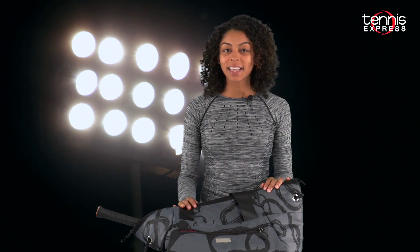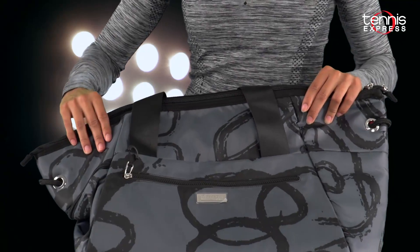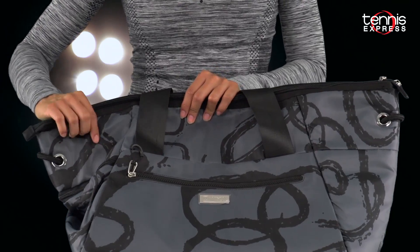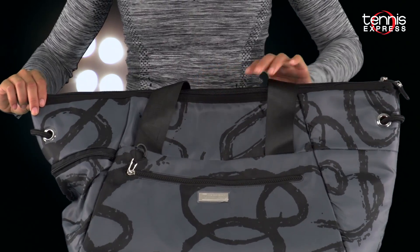Each is designed with prints from her clothing collection, so here is your guide on four of those bags. The O&O Tennis Bag is her debut bag. The smooth exterior is rounded out with the O&O print, of course to match your Eleven gear.